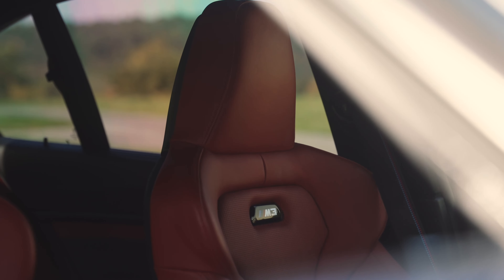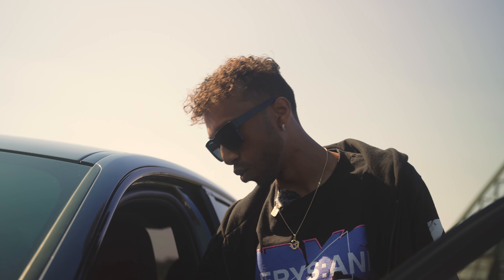So I got the red interior, which was a selling point for me on this car for real. It has extended leather, and it has the M-Performance steering wheel with the LED light on it. And it has a little fun button — that's for the fun.